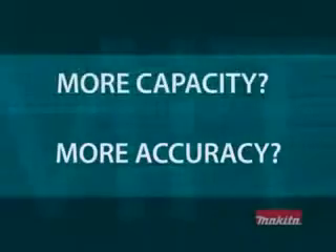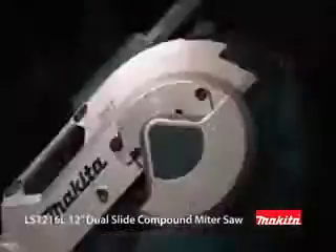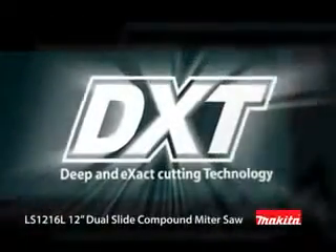Are you ready for more capacity and more accuracy? Do you want to get more done in less time? Do you need more versatility and durability? Then you're ready for the new Makita LS1216L 12-inch Dual Slide Compound Miter Saw with DXT technology.